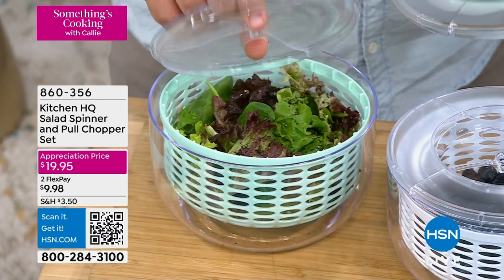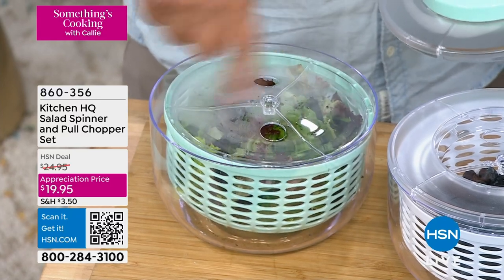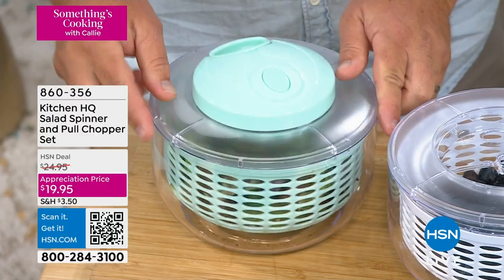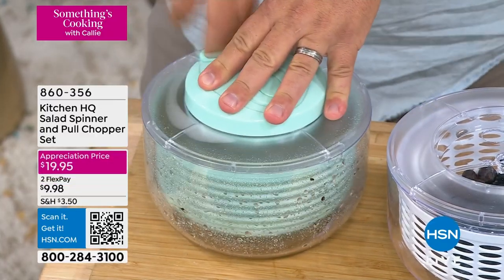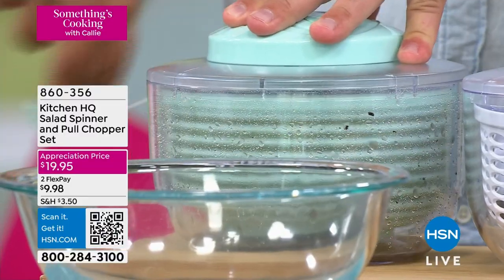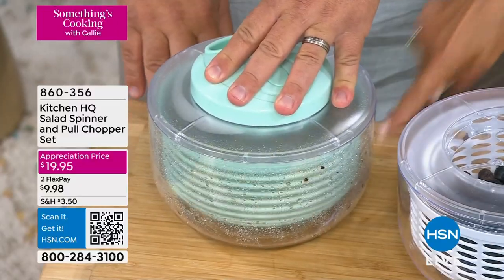Put it inside the spinner. This top is important because it keeps all the salad, all your lettuce, and anything that you're drying inside the bowl, inside that strainer. Put the lid over the top, pull the cord, and you can literally see the extra water and the dirt and all that stuff you don't want on your salad spinning off to the side of the bowl.